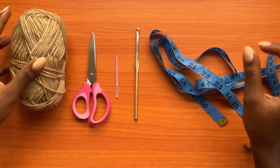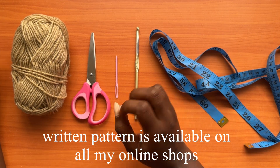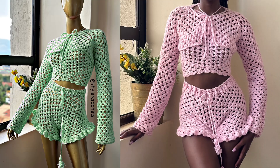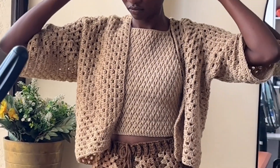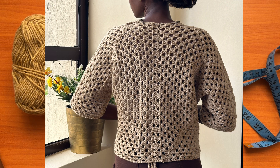Hey guys, welcome back to my channel. Today we're going to learn how to make this beautiful granny stitch t-shirt. It comes from the hexagon shape, and if you haven't yet tried the hexagon shrug or front tie sleeves, I already have tutorials for them. We also have a tutorial for the ruffle shorts paired with this top, so you can make the whole set. This shirt can be used as a cover-up for the beach or for other outfits.